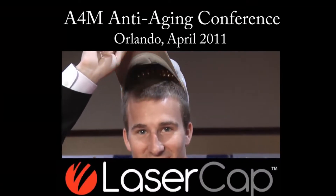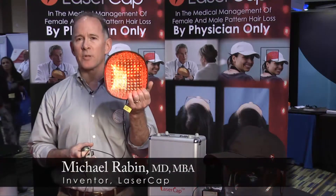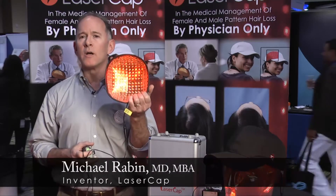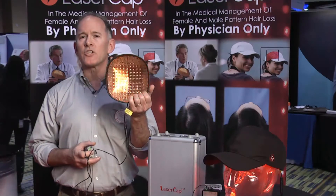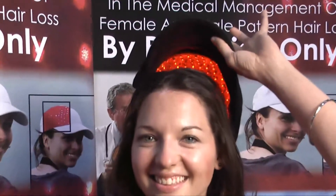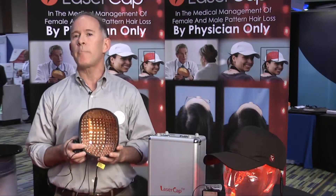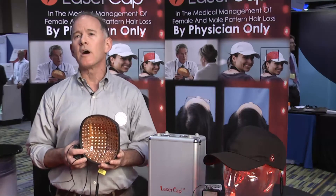Laser Cap is a low-level laser device for hair regrowth. It has 224 laser diodes that fit comfortably under almost any hat. Patients wear this at home one half hour to one hour every other day, and the doctor should see the patient back in three months to monitor progress and then every three months thereafter. The difference between Laser Cap and the other low-level laser devices out there is that Laser Cap delivers the power of the best in-office clinical dome in the comfort of the patient's home.